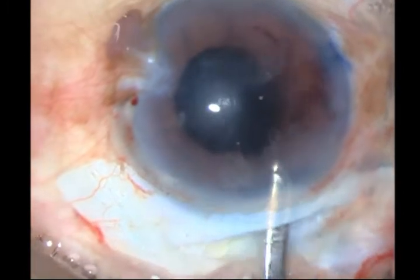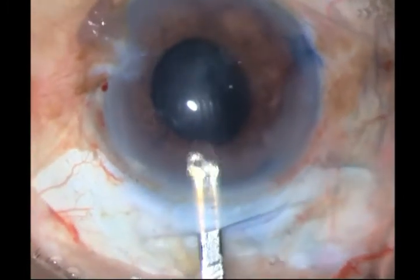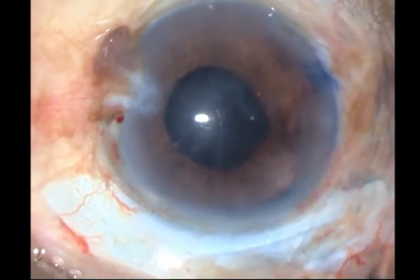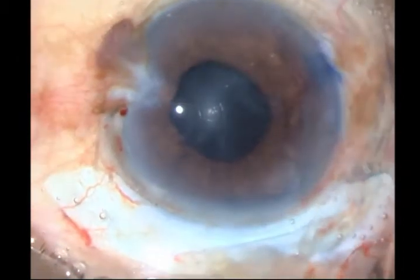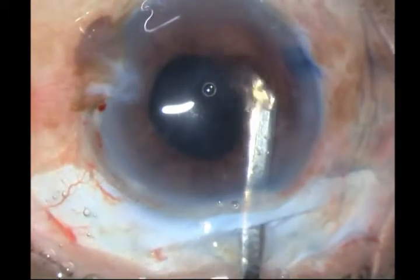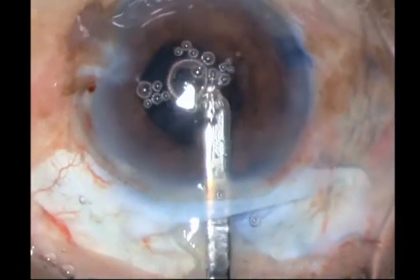So I think in such a case — in such a cataract — it's better to go ahead with SICS. It's faster and less traumatic, both for the patient as well as for the surgeon.